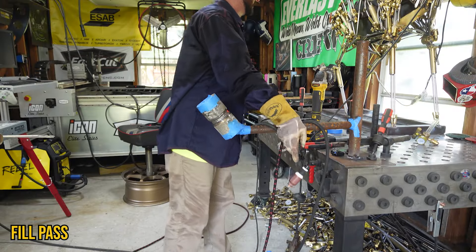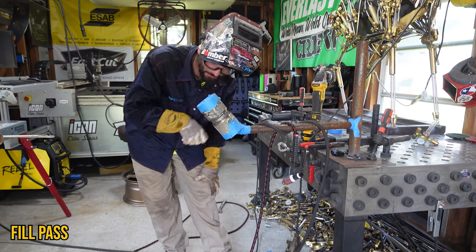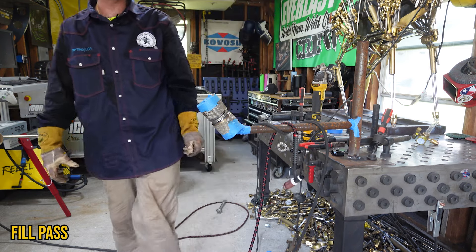That was a clean weld — nothing was messy about it, it looks shiny. I still feel like if we welded right over that without wire-wheeling it, it's just going to keep getting harder and harder to see.